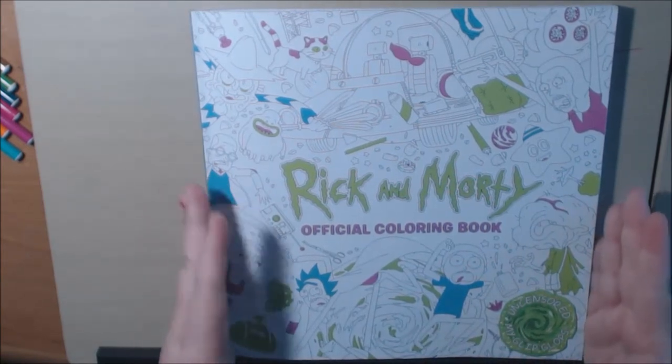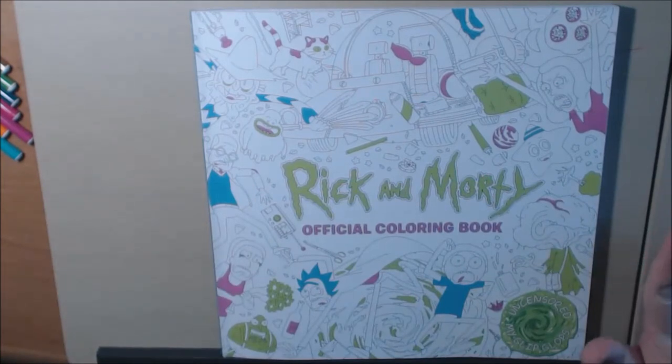It is a really nice book. If you like Rick and Morty, you already know that it is adult humor. This is not a child's show.